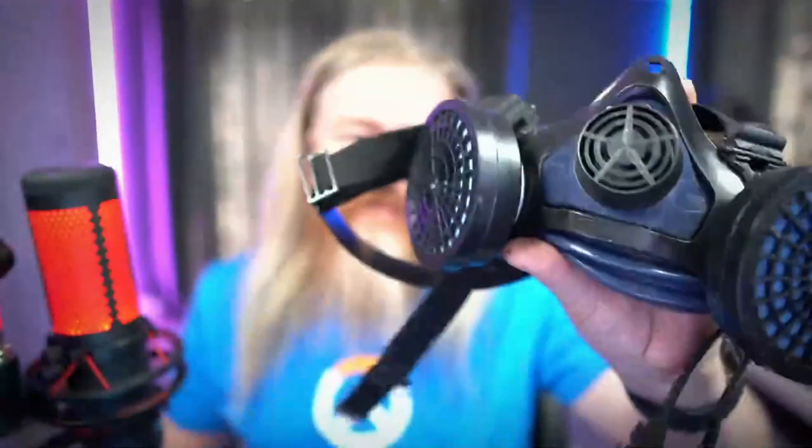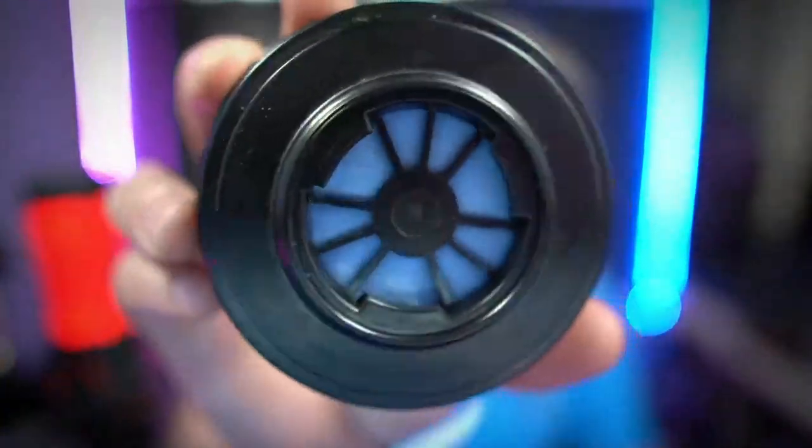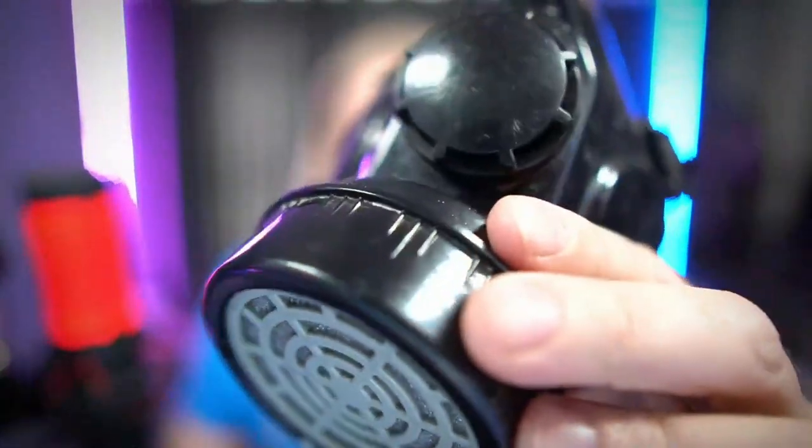Now you'd think you can just buy new gas masks, but this gas mask is apparently extremely comfortable. If you have a fumigation or pest control company and you're wearing a mask for eight hours a day, you want a comfortable mask. These filters are proprietary, very expensive, and apparently not easily available in South Africa anymore. The alternative mask is less comfortable and only has one filter — and we all know two is better than one.